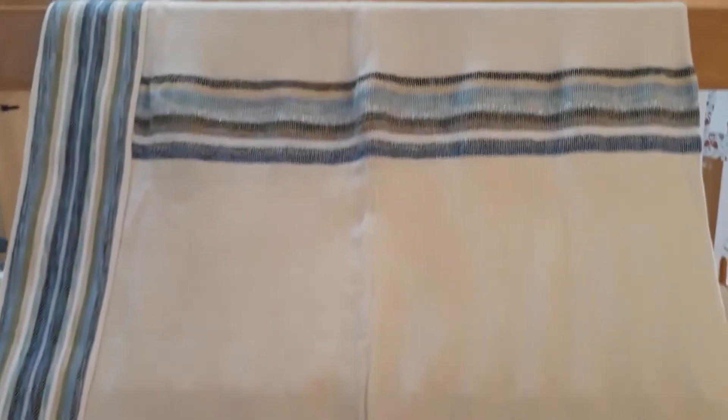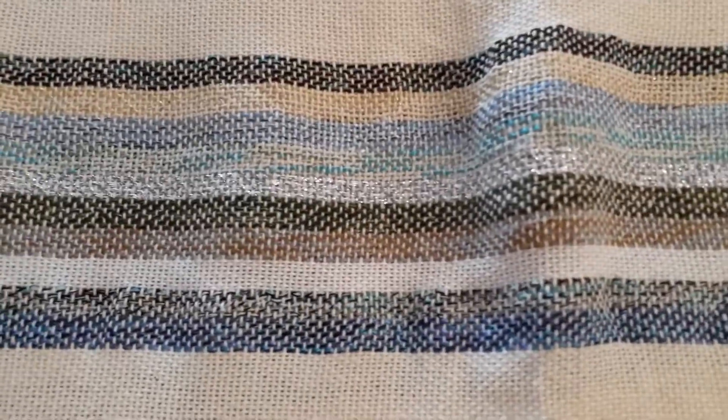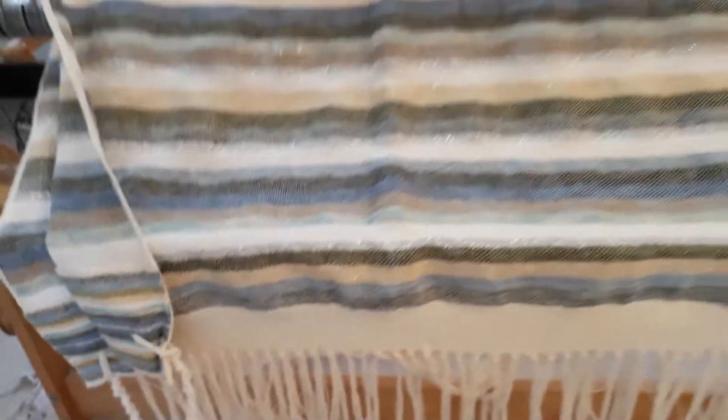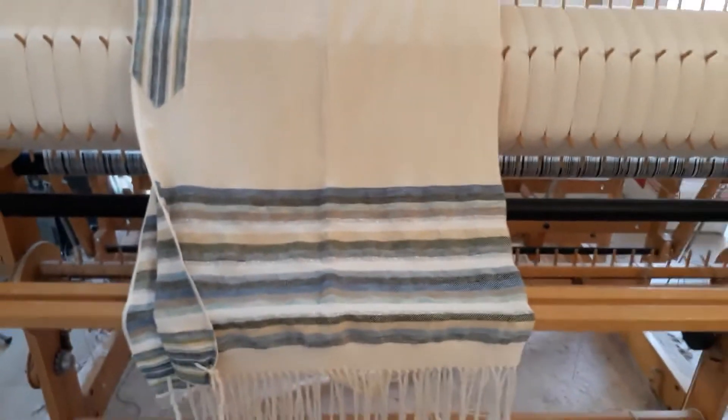In the middle of the talit we also make a stripe of all the colors of the talit. We have the woven atara and the corners and the main talit in Gan Eden.